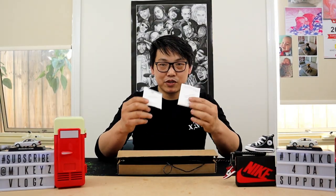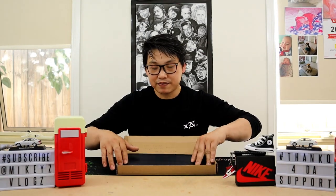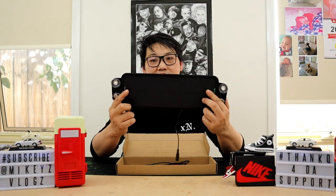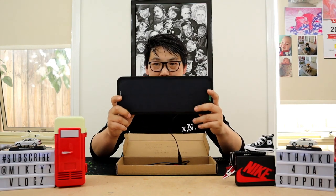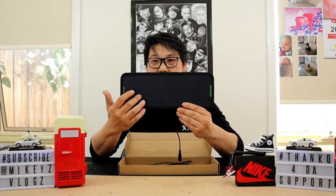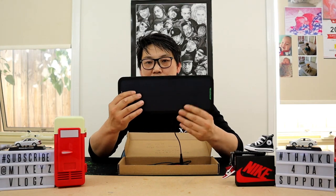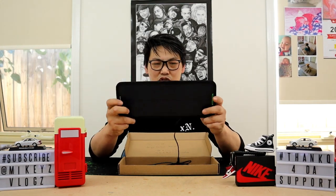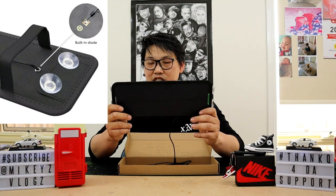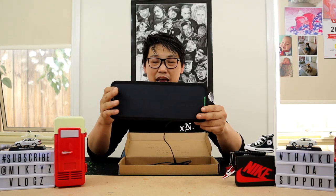First things first, as you can see we get this little box and your manual, so you know how to use the product. Inside we get the solar power panel itself. This thing is made of durable ABS plastic and monocrystalline silicon solar cells with a really high light transmission rate, meaning it will absorb as much solar power as possible for its size. It's also constructed with a built-in blocking diode to prevent reverse discharge, which is a great feature.